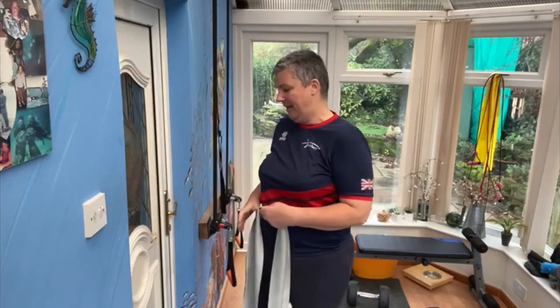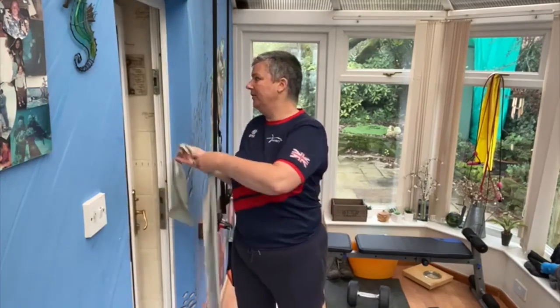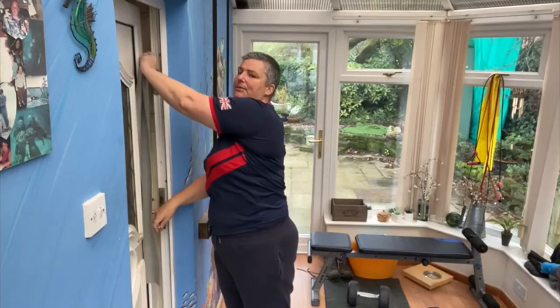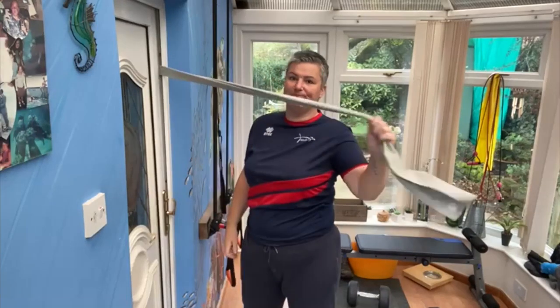So I've got a door frame here. Rather than drill holes in your walls or need a gym, just open the door and stuff the elastic into where you want it. Close the door — it's in.